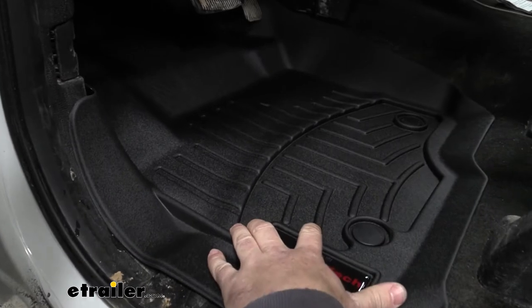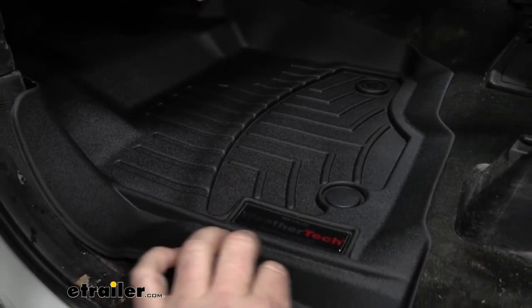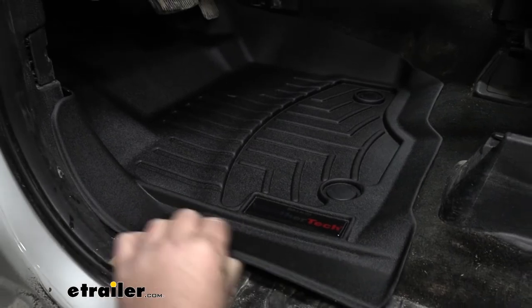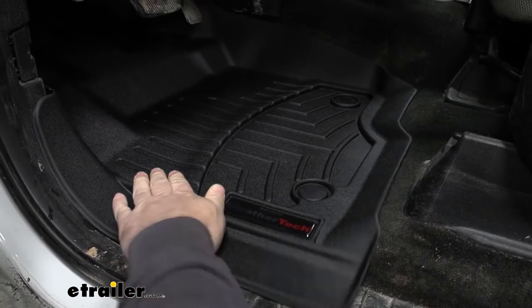These are going to be a thermal plastic material — very durable. It's going to have a plastic inner material, and then on the outside it's going to have a rubber material to give it grip not only on your carpet, but on your feet.